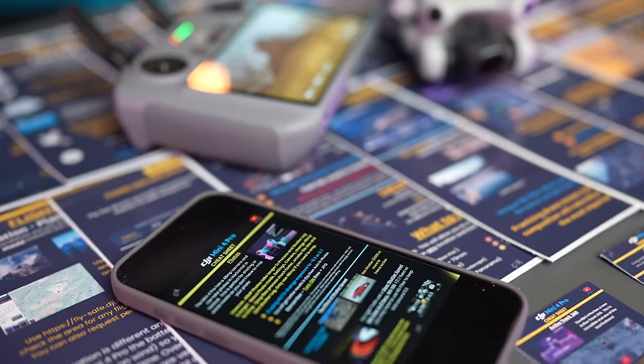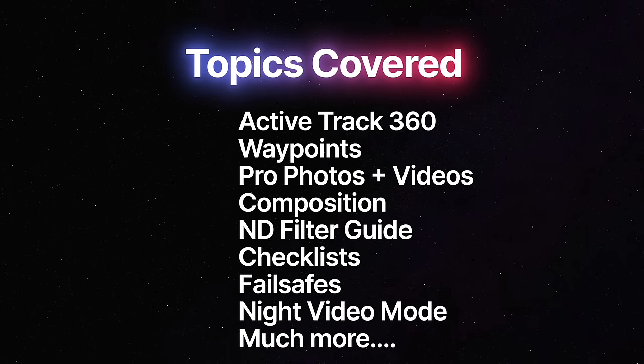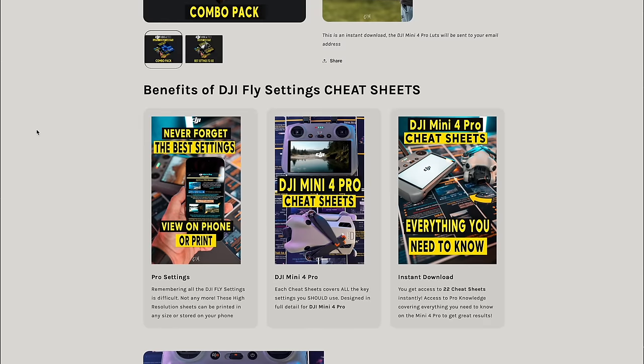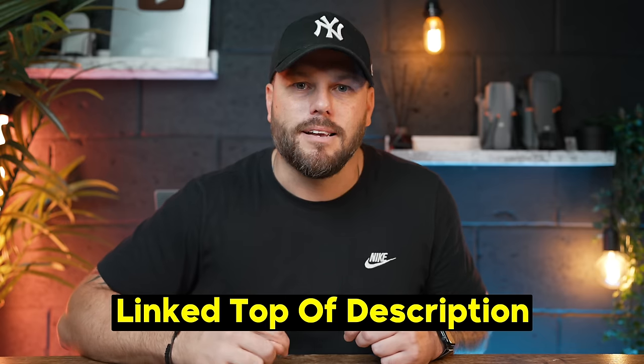If you've enjoyed this so far but might struggle to remember all these different settings, I have my own DJI Mini 4 Pro cheat sheets. You get 22 different cheat sheets covering all the settings on the Mini 4 Pro as an instant download. They go through all the new features like Active Track 360, Gain and Expo tuning, composition, and how to get pro settings in photos and videos. They're available on my website right now for just $9.99 — all high resolution. They'll be linked at the top of the description.